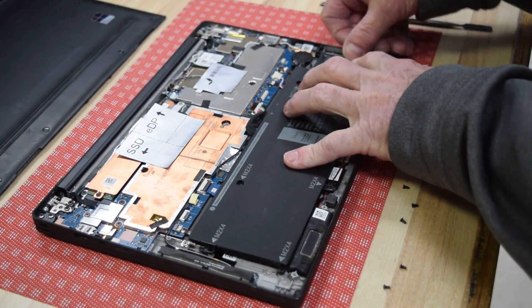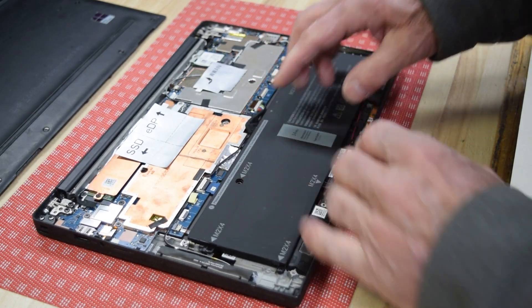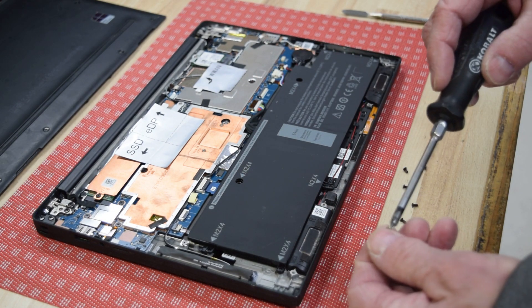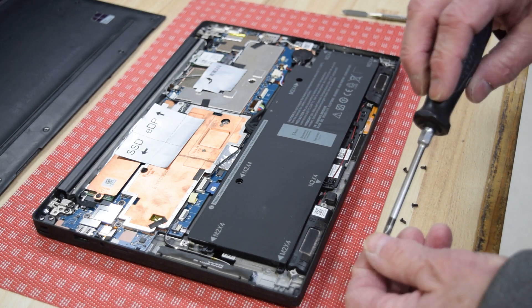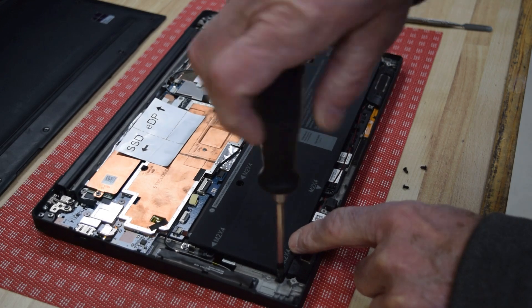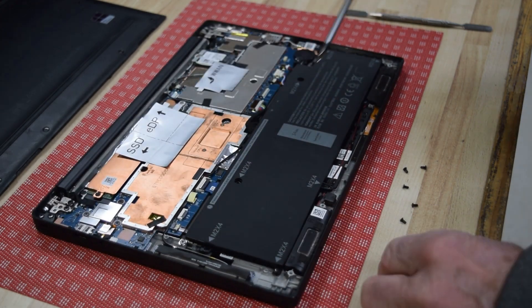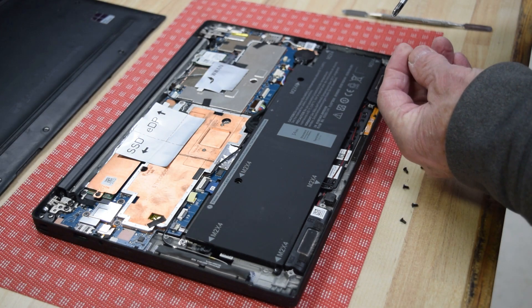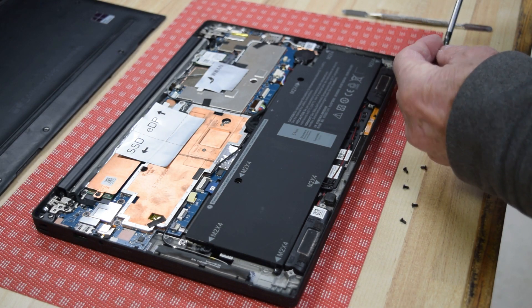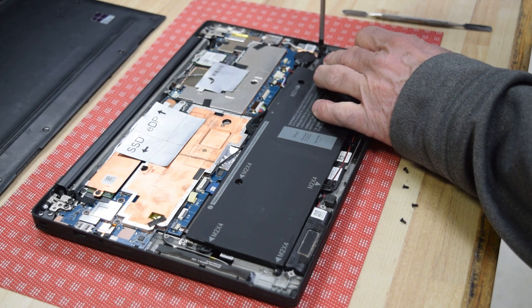Get the battery in position, then grab the little screws. Again, the arrows show you exactly where they go — there's the first one, you know exactly where to put them. We're going to go around the perimeter and make sure that we have put them all in.